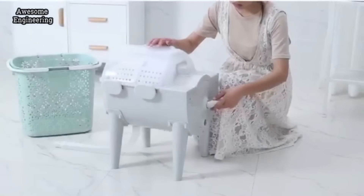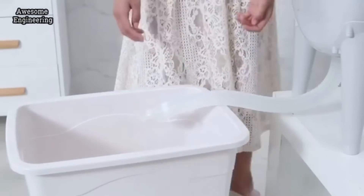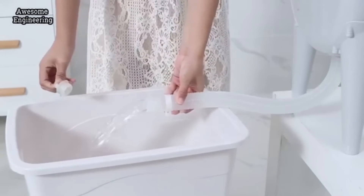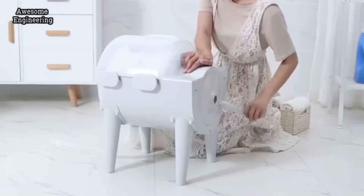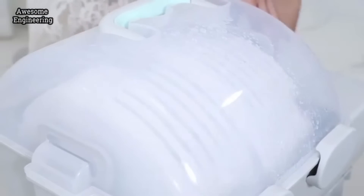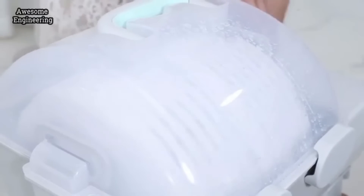Place the handle in the middle slot to wash for about 2-5 minutes. Pull off the bottom plug to drain the water. Switch the handle to drying mode for 30 seconds. Hundreds of holes in the cylinder ensure effective and deep cleaning as it spins.